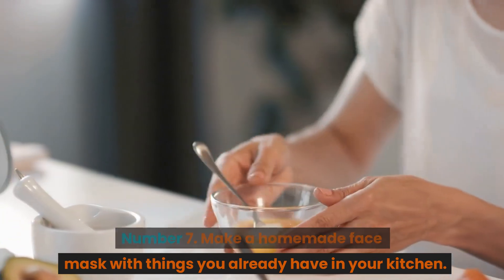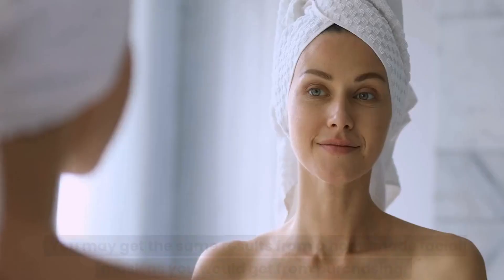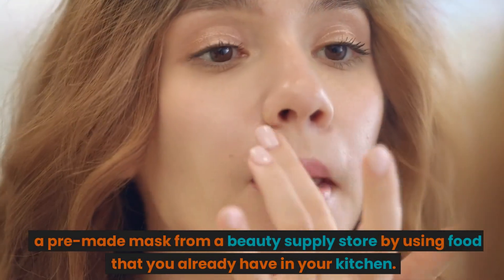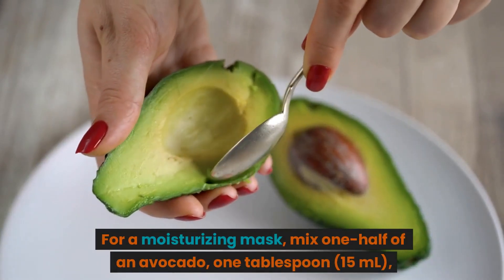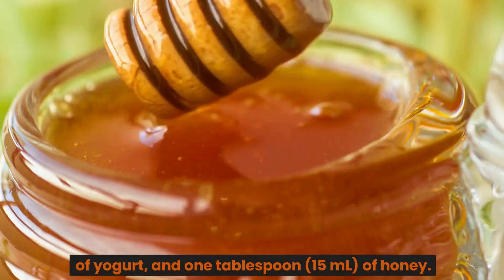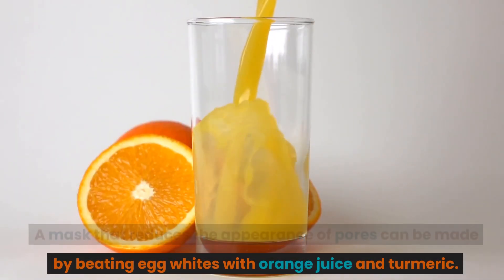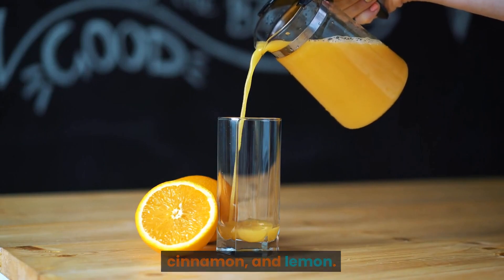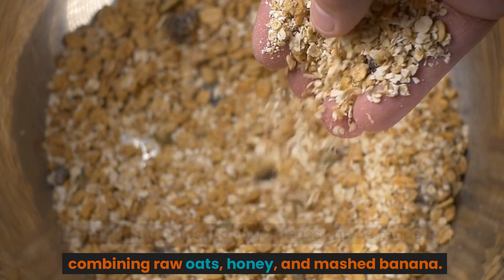Number 7: Make a Homemade Face Mask with Things You Already Have in Your Kitchen. There is a wide variety of options for facial masks. You can get the same results from a homemade mask as from a pre-made store-bought one. For a moisturizing mask, mix half an avocado, 1 tablespoon (15 milliliters) of yogurt, and 1 tablespoon (15 milliliters) of honey. A mask that reduces pores can be made by beating egg whites with orange juice and turmeric. A soothing face mask combines honey, cinnamon, and lemon. A mask to reduce redness uses raw oats, honey, and mashed banana.